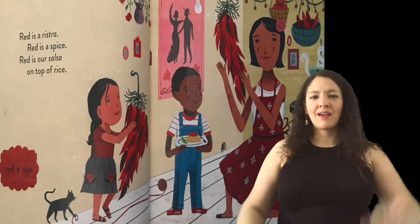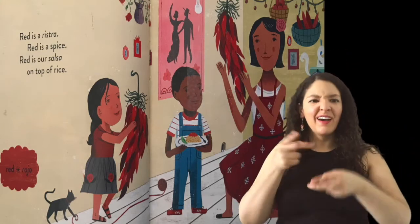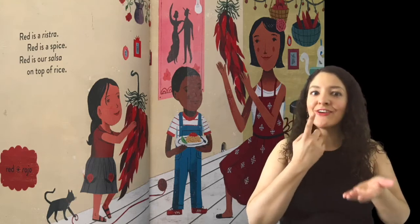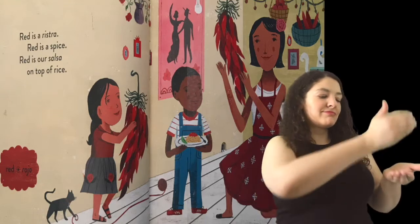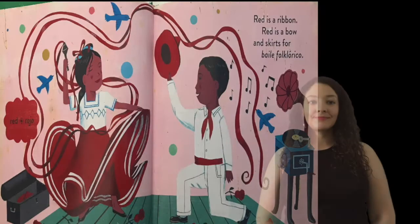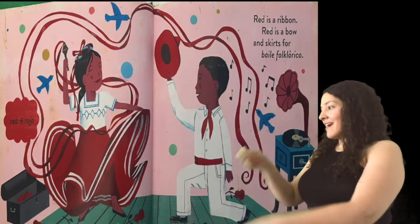Rojo. Red. Red is a ristra. Red is a spice. Red is our salsa on top of rice. Rojo. Red.